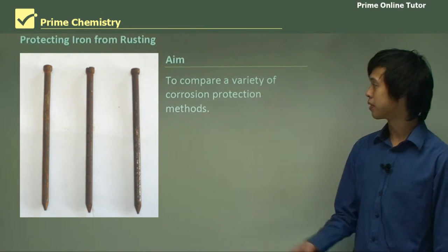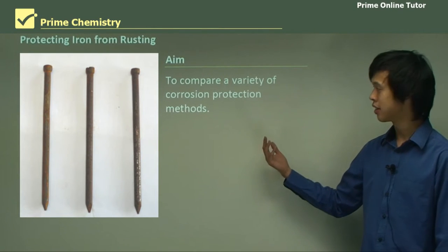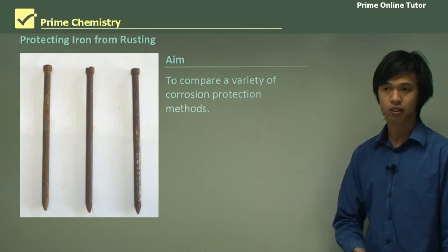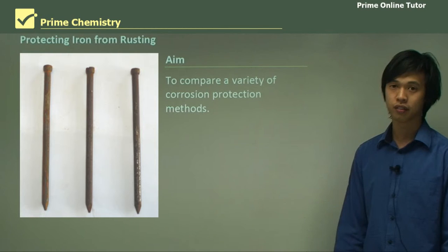So our aim is to compare a variety of corrosion protection methods and see which one works the best, or if they don't work at all, or if they do work.